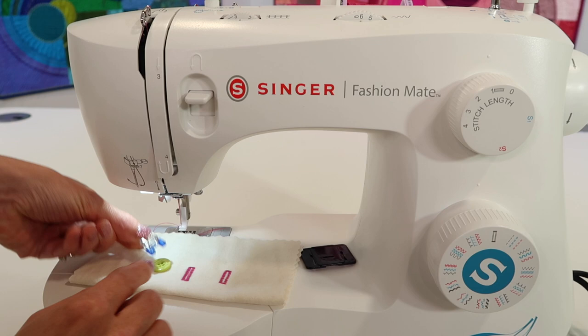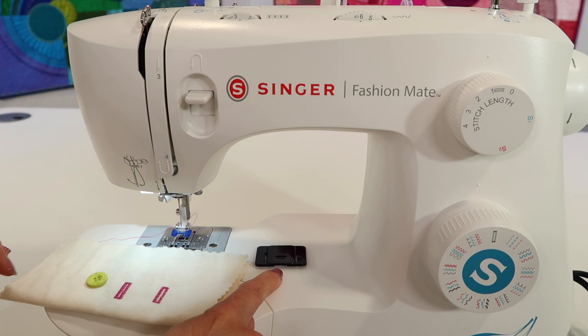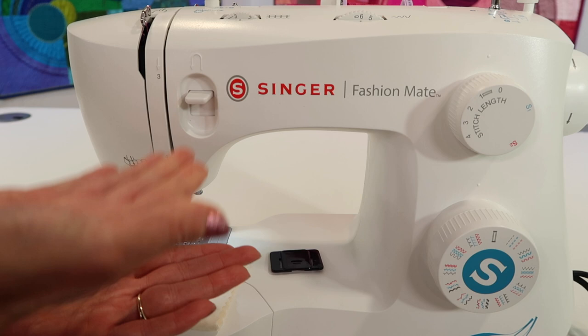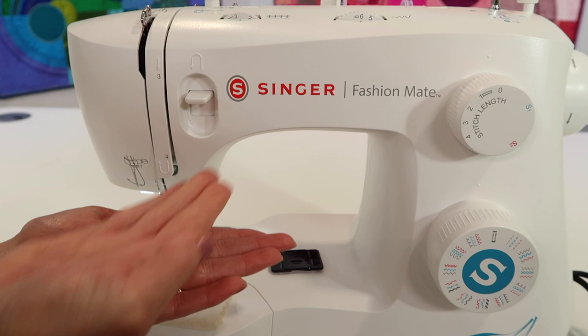We need a zigzag stitch for this. Traditionally, you lower the feed dogs down or you can cover them up. For a little bit of ease, I'm going to show you how I'm going to just take the stitch length and turn it to zero. Those feed dogs will still touch the underneath part of my fabric, but they'll only be doing this instead of trying to move my button through, which is what I don't want at all.